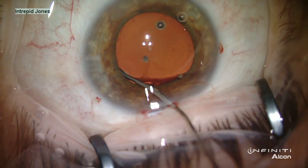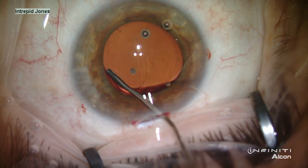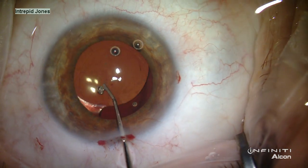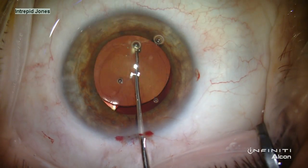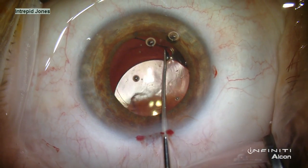This is continued out almost 360 degrees, and the cannula is used to test for release of the optic from the capsular bag. I prefer to use a Kugeln hook or other similar blunt instrument to then release the haptics from their peripheral entanglement in any capsular membranes.